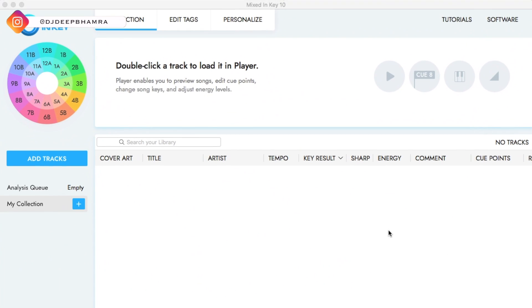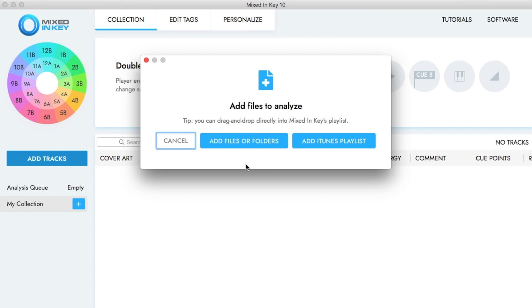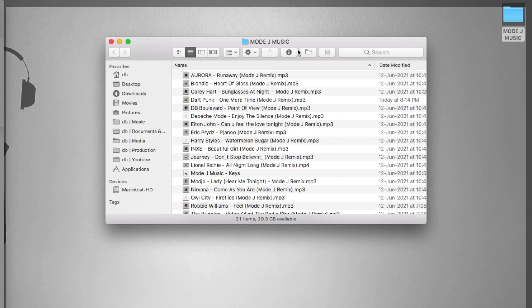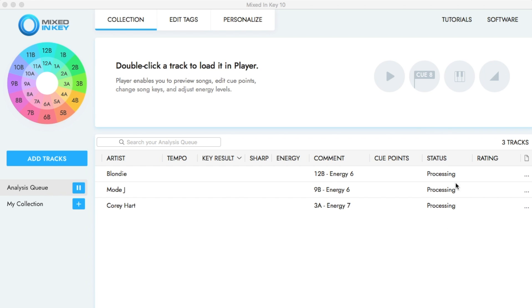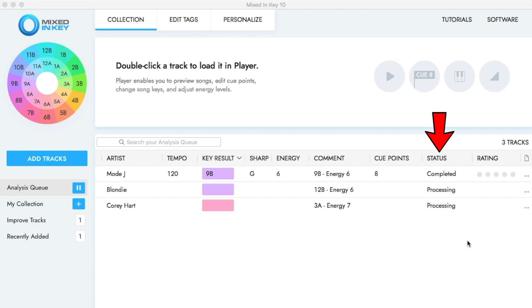When you first open the software you're presented with a very simple and clean layout. You can start by importing some tracks by clicking on the add tracks option on the left, or you can simply drag and drop your files. Right when you drop your files the software starts processing them very quickly.